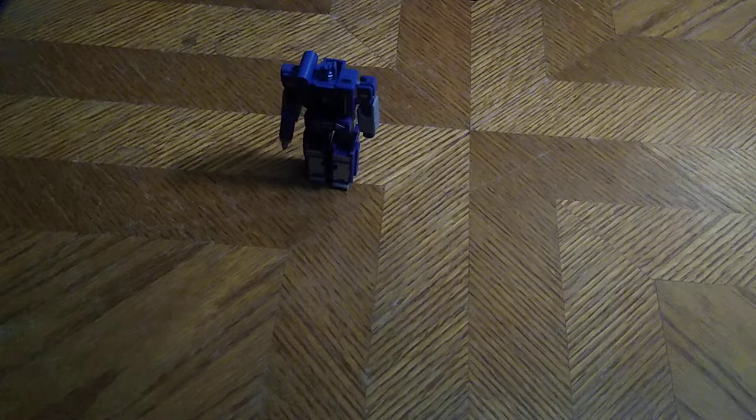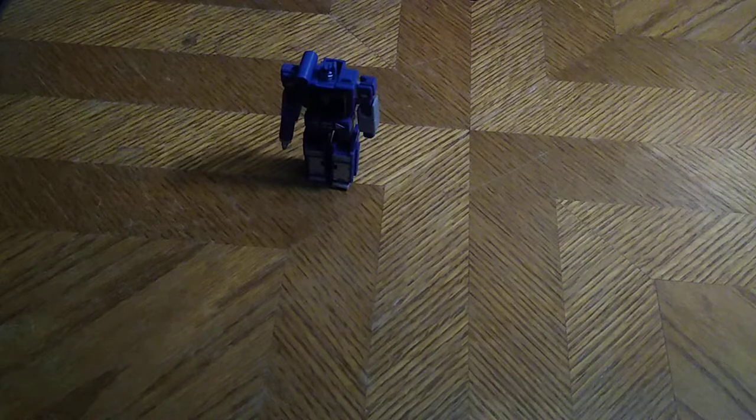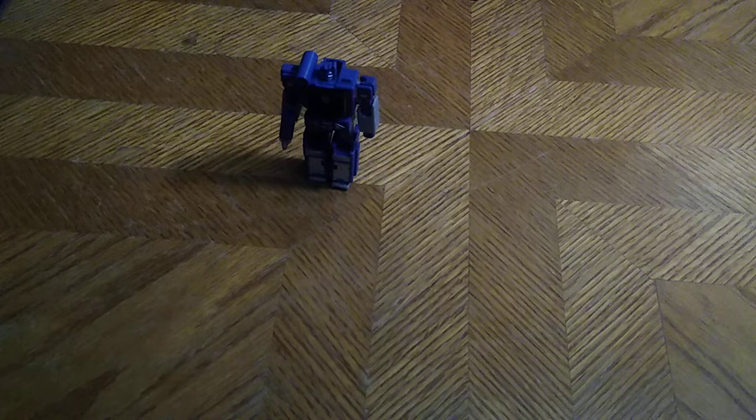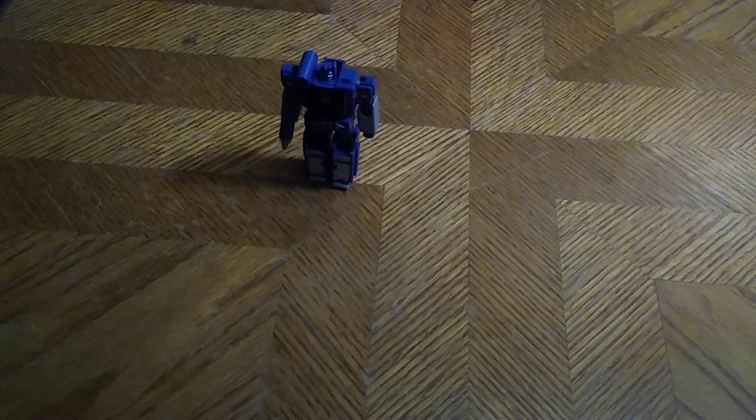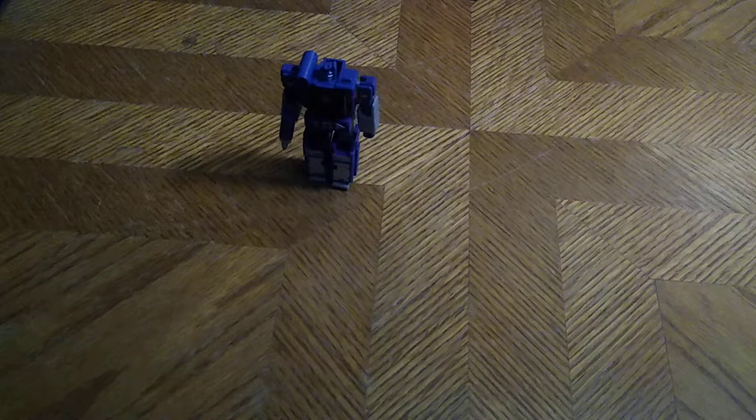Come on, Soundwave — work with me here. Work with me, Megatron — not Soundwave, but Megatron. Work with me here, Megatron. So yeah, a little bit of fuss with Megatron today. Definitely a little bit of fuss with him, but a nice-looking figure otherwise.